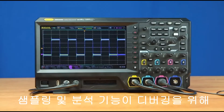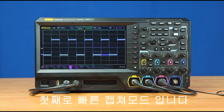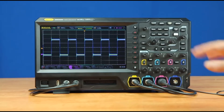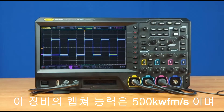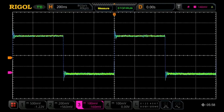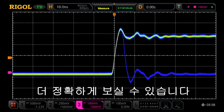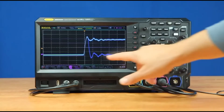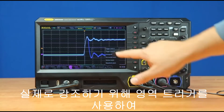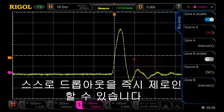Let's look at two ways these sampling and analysis capabilities work to make debugging easy and fast. First, let's look at a fast capture mode. This instrument is capable of capturing up to 500,000 waveforms per second. In this mode, we can immediately see an occasional dropout on the signal. Let's zoom in to 10 nanoseconds per division, and now we can see it almost constantly. To really highlight those, we can use the zone trigger to immediately zero in on those dropouts by themselves.